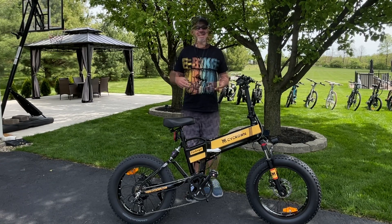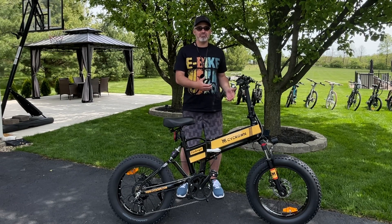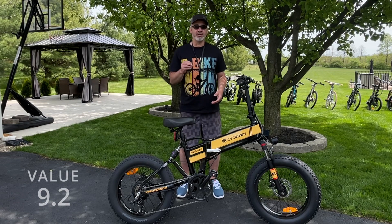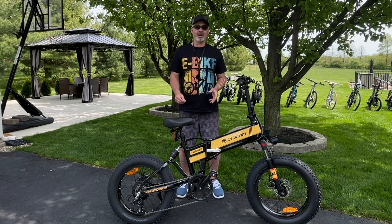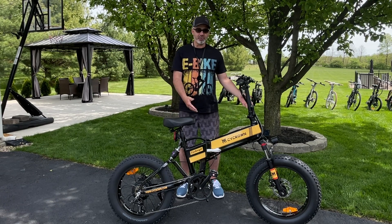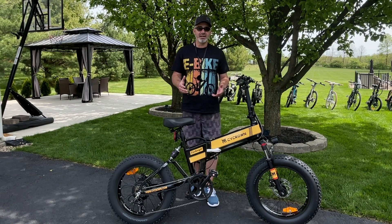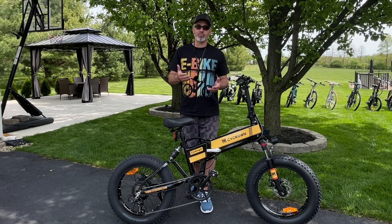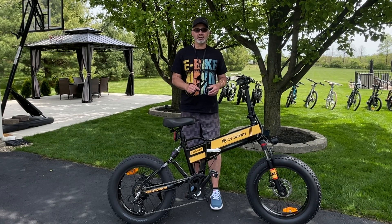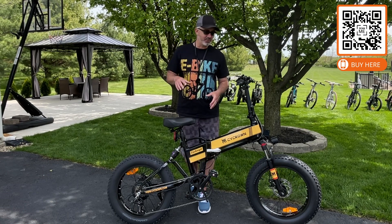Finally, value — really important because it determines whether a bike is worth its price. Some bikes are $2,000 and really aren't worth it; some $500 ones have cheap components and don't perform well. This thing gets a 9.2 on value — one of the highest I've ever given. Why? High-quality components, a really cool foldable fat tire design, all the suspensions, a really powerful motor, and a long-range battery, all under $1,000. I actually bumped up the score because they gave a lower price to my viewers with a discount code — that's in the description of this video and in the comments, along with a QR code in the corner.